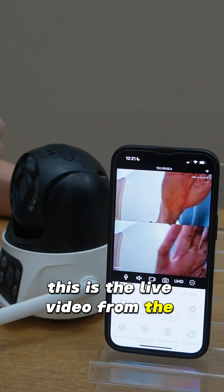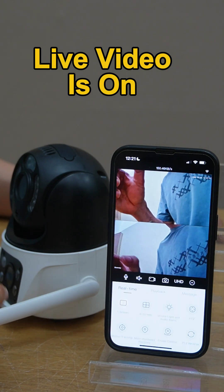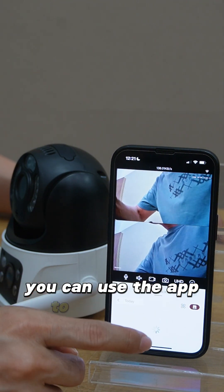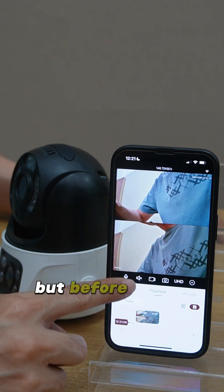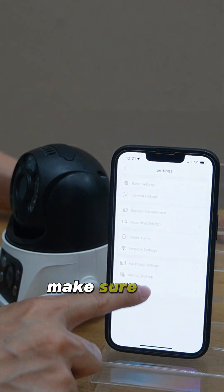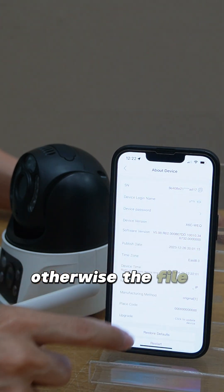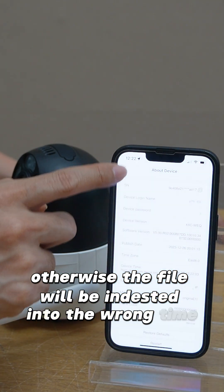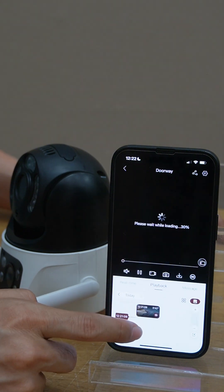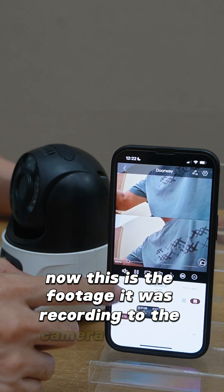This is the live video from the camera. Remember, we don't need to take out the microSD card to read the files — you can use the app to play back the footage. But before we do that, it's important to sync the time. Make sure the camera has the correct time, otherwise the files will be indexed into the wrong time slot.